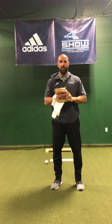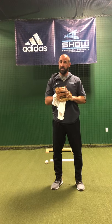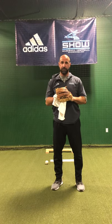Just some drills you guys can do without actually throwing a baseball — to be able to get yourselves ready for when we step on the field. Thanks.